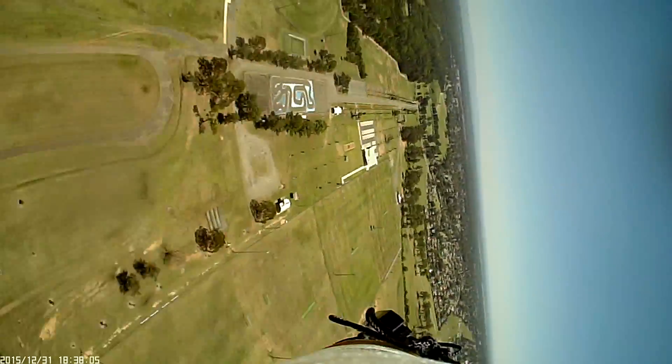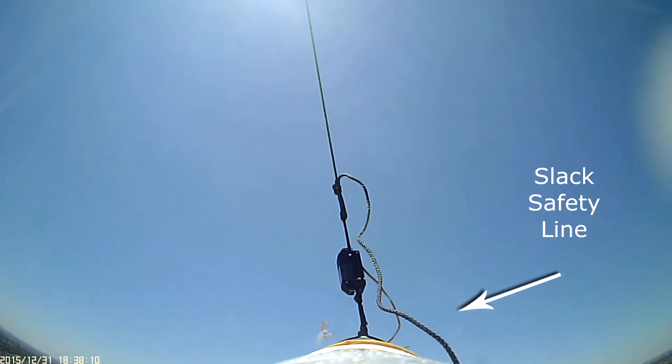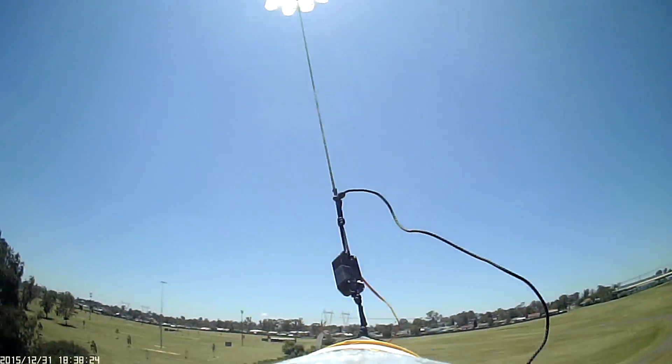Here is a view looking up at the mechanism. We have a slack safety line attached between the rocket and the parachute just in case the mechanism releases or fails. As it turns out, the mechanism held up well without issues.